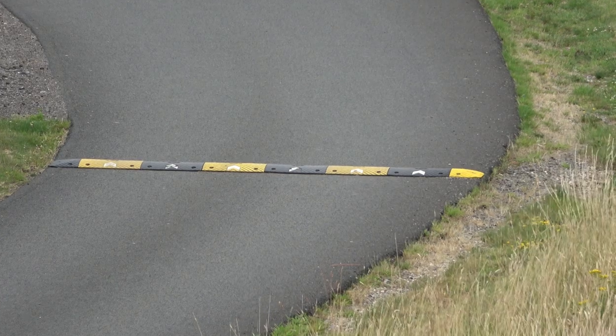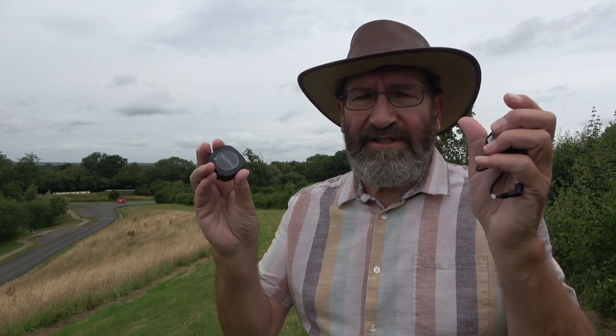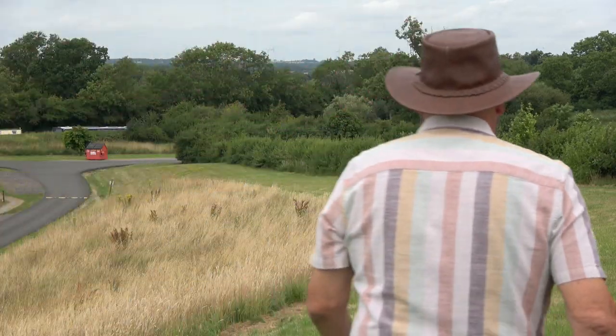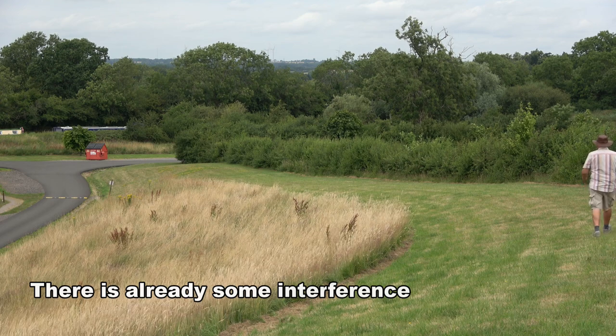I've marked where 100 meters is. If we look behind me we can see a sleeping policeman — a speed hump — in the roadway. From where I'm stood, that's about 100 meters away. Further down near the grass by the roadway is about 120 meters. I've now set up the receiver on the camera and I'm wearing the microphone. I'm now walking away from the camera. There are six volume settings on the receiver and I've set the mic level.